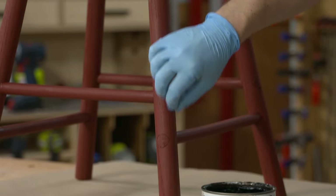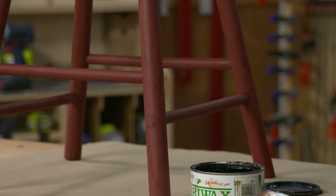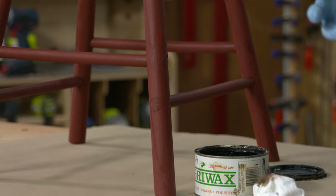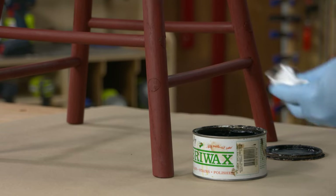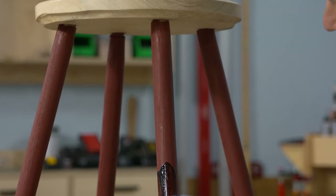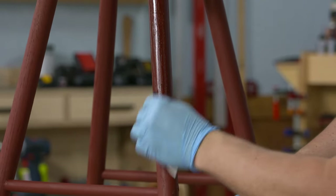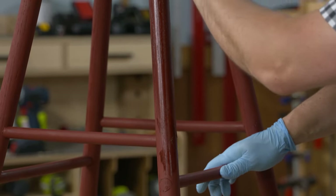It's going to bring out some different colors and add a little bit of tone to the overall project. I'm just using a cotton cloth to apply it. You don't want to apply it too heavy like you're doing a stain — just want to rub it in around the surface of the leg.